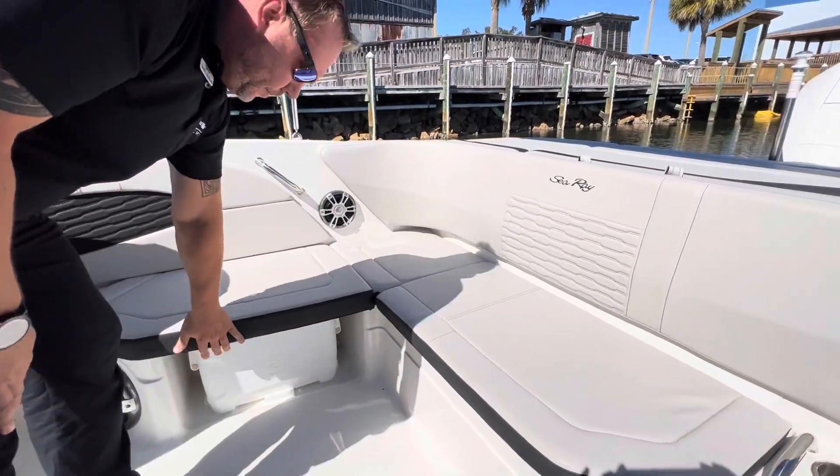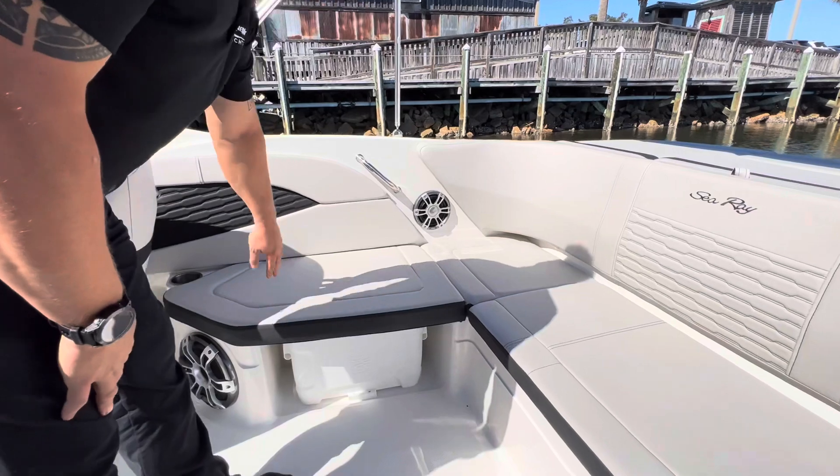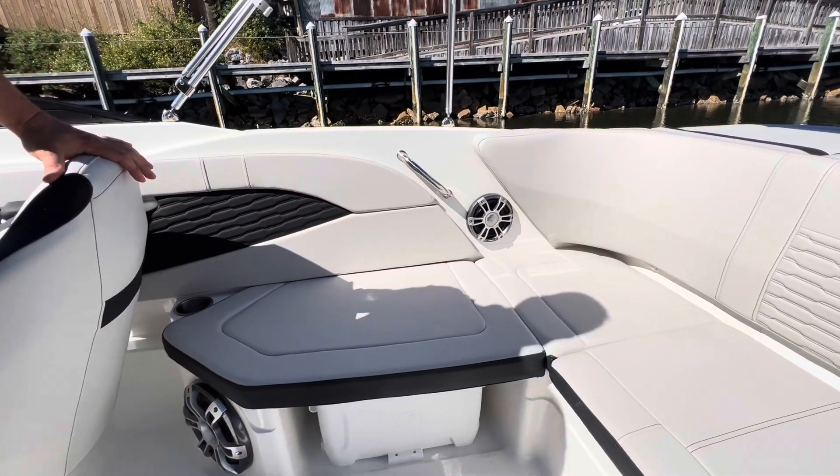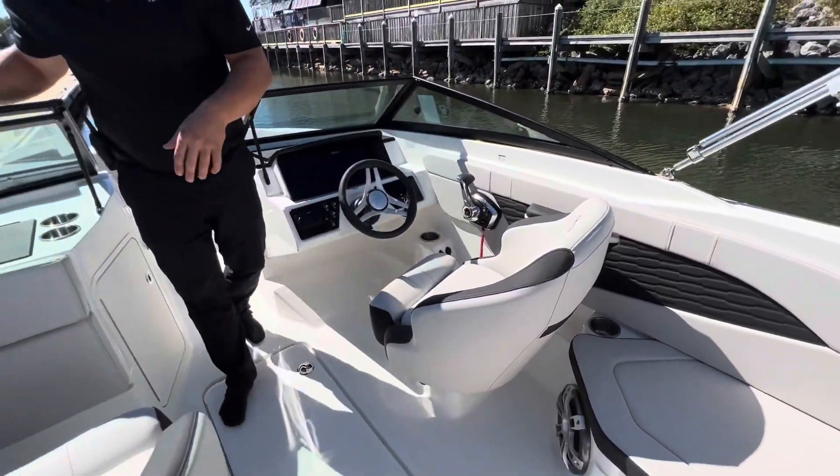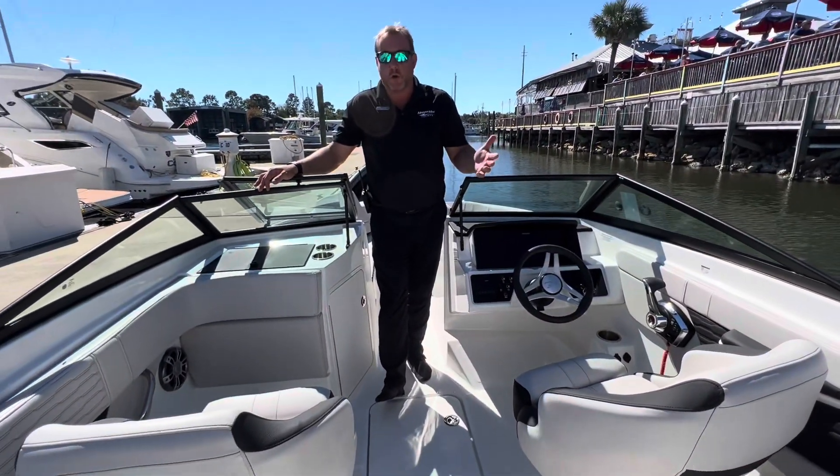There's an insulated cooler on your starboard side, and you can see the large subwoofer — this does have an upgraded sound system for the days you want to park it on the beach and just enjoy things.